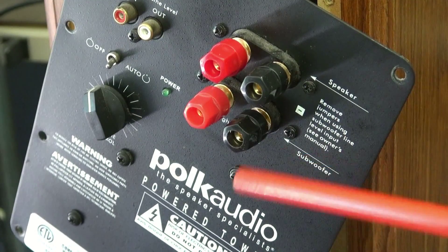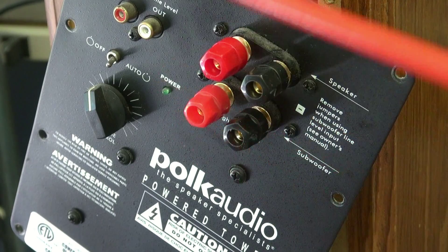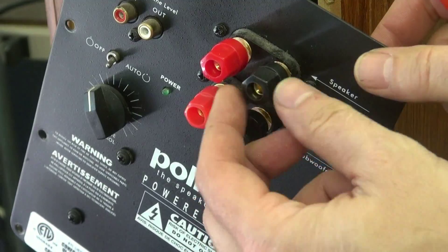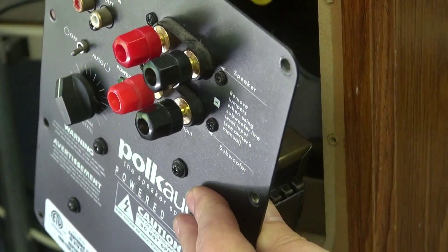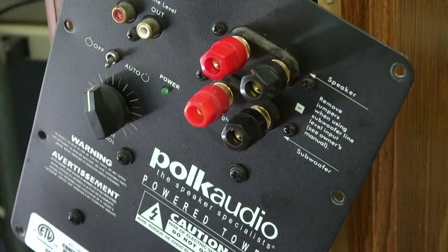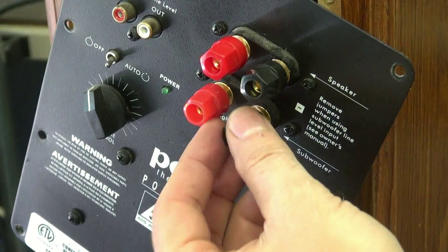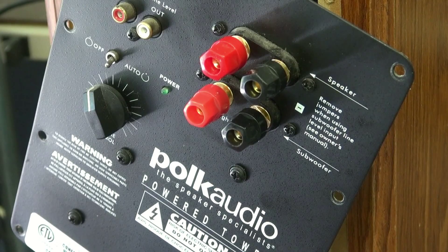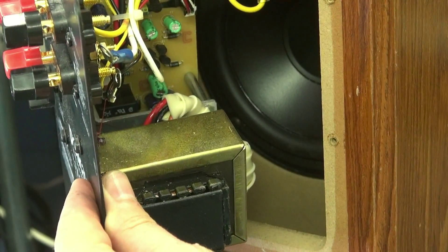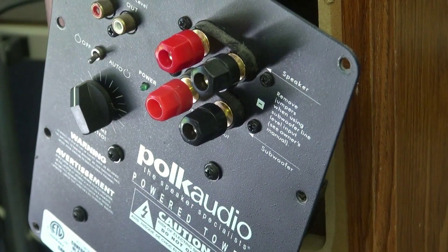Here they are — this was the original, and here are the three new jacks that I've installed. As you can see they all have the same seats down there like they did originally. I think they look absolutely stock — I'm kind of impressed with myself on this project. Let's get them wired up on the back side and see if these speakers work.